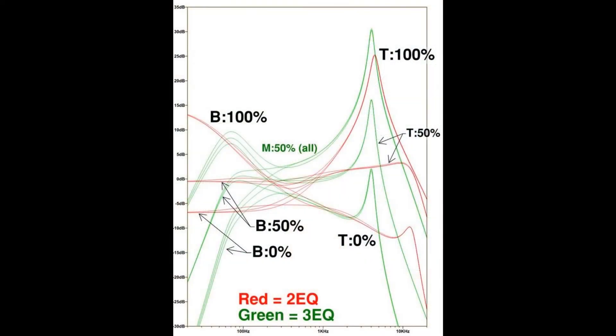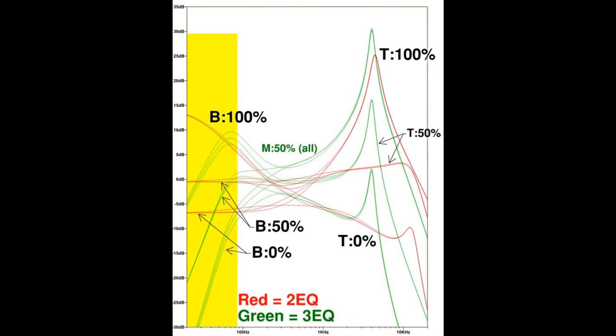If we overlay the full response ranges of the two-EQ and three-EQ, it becomes pretty clear what the two biggest differences are. First, the three-EQ has a huge drop-off in the bass region regardless of how much the bass is boosted. The bass falls off sharply below about 70–80 Hz depending on where the bass knob is set, and any bass boost you dial in forms a peak but still drops off below that.